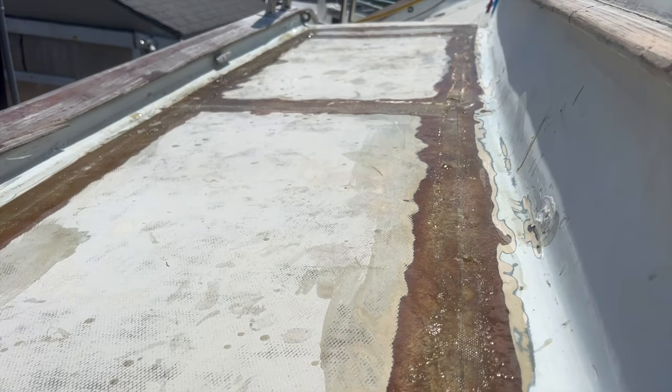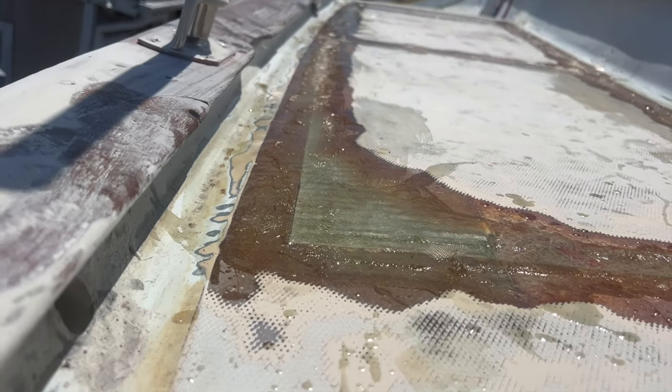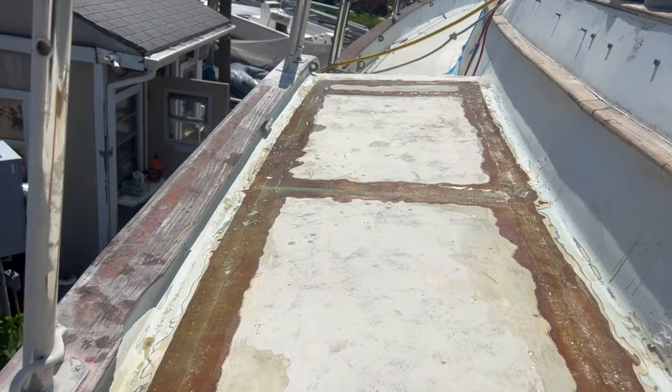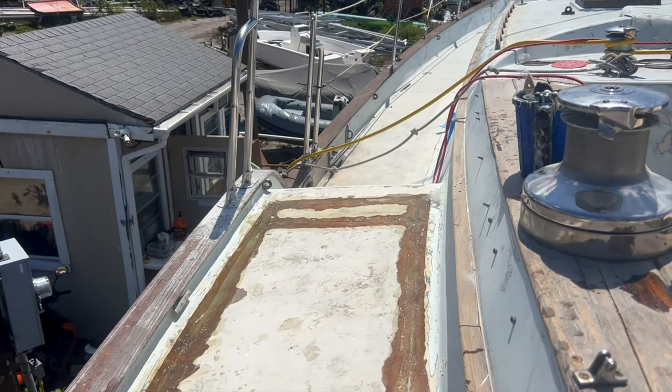So it got a little sloppy for sure. I'm going to have to do some extra sanding before I start with the fairing compound. But as you can see, it's going to look good — it's going to work out just fine.